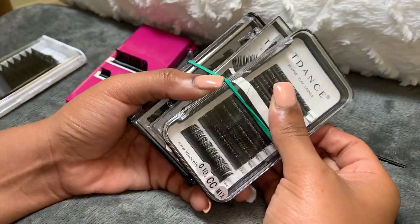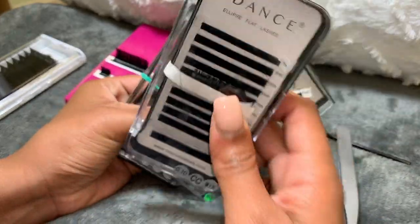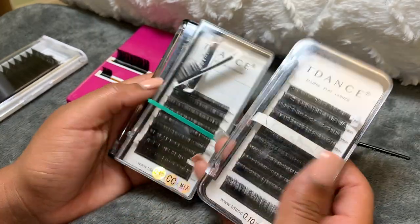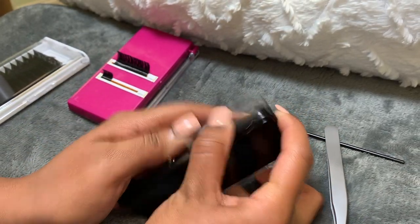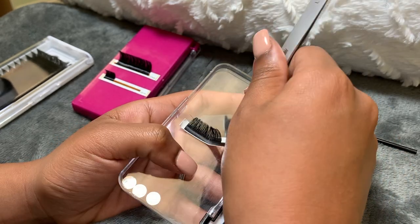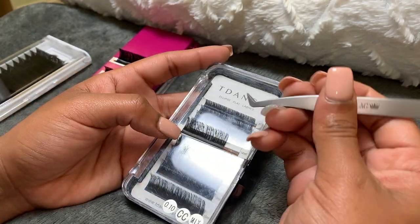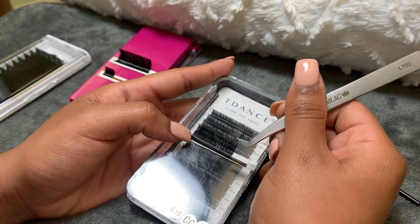So these are the T Dance lashes. I have all CC curl here — I never really used CC curl, that's why it's so full. I've had these since I first started lashing and still have them. I always use C or D curl. This brand does have easy fanning lashes but I don't have those on hand — I only have their individuals. This is actually 0.10. I think these are classics, but I was trying to make a fan with them at one point.